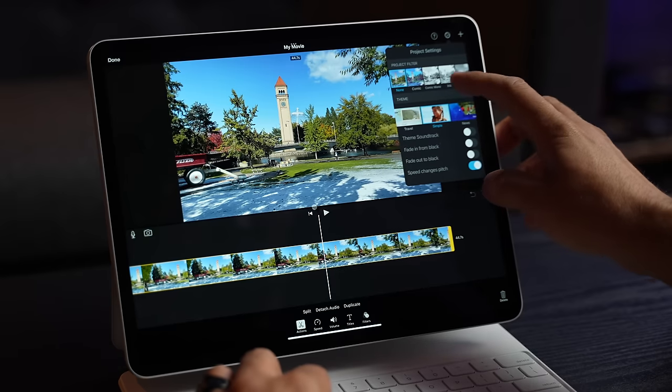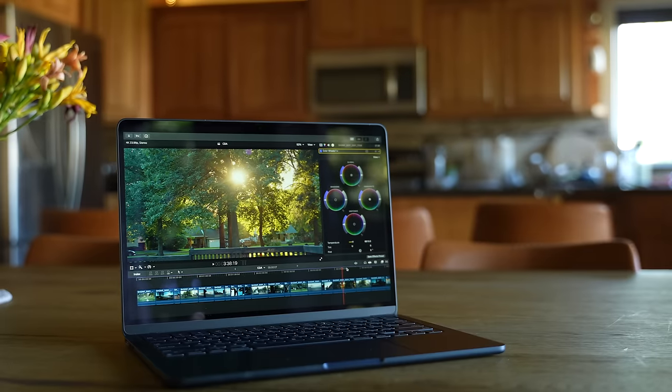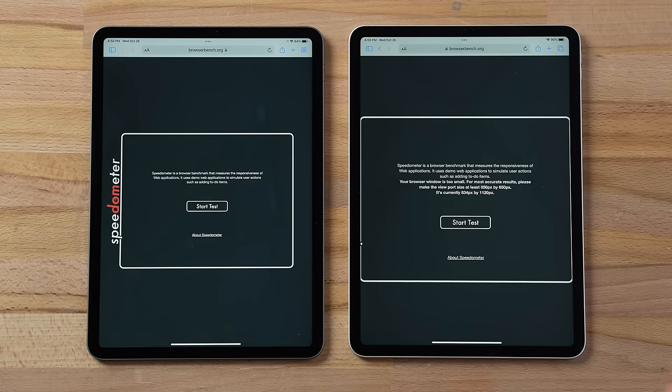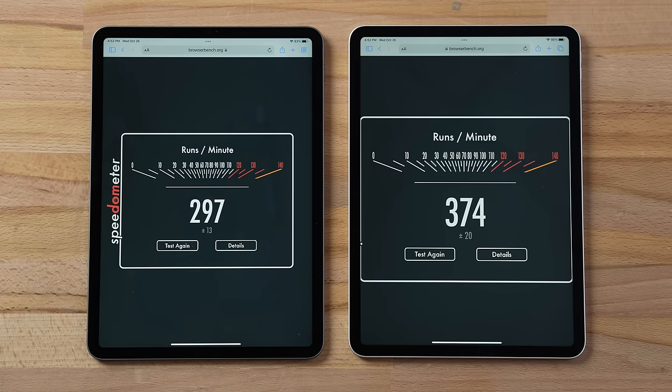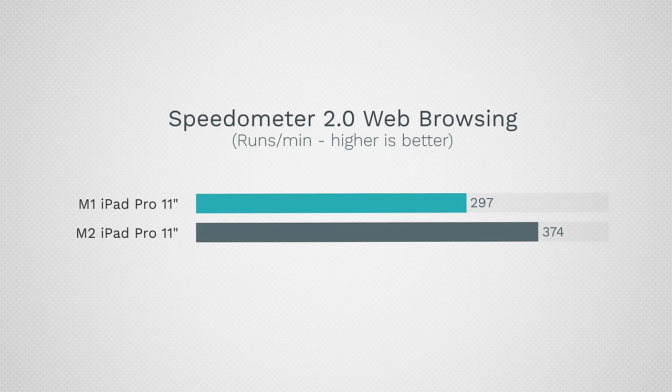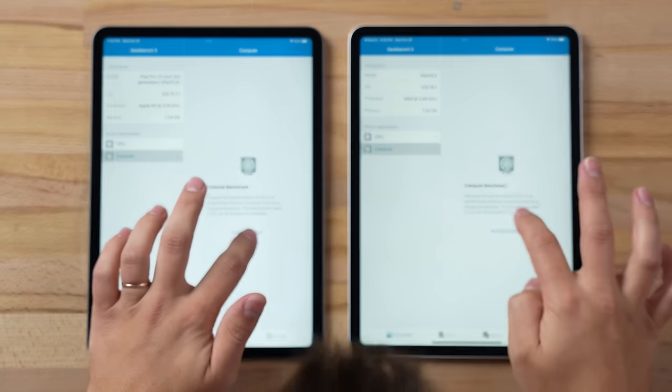The issue is the M1 iPad Pro was already overkill compared to the actual apps available, since you don't have the same heavy-hitter apps on iPadOS as on macOS. That's its biggest downfall. Running Speedometer 2.0, a web browsing benchmark that measures real-world snappiness, I was not expecting this big of a difference — a 26% higher score. You will actually feel a snappiness difference with the M2 chip.